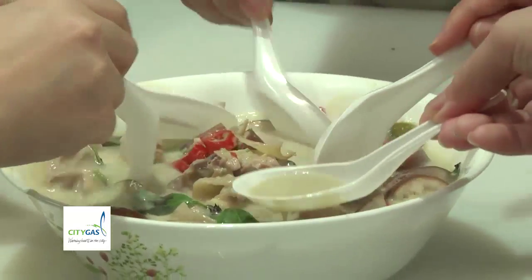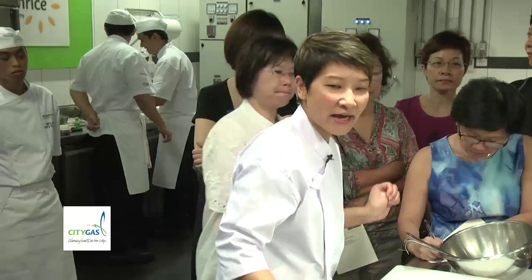It looks a bit dilute to you, but it's not — when it cools down and you serve it on the table, it will be thicker by about 20%. Beautiful. The dilute is in your hand. Next one — fried rice.